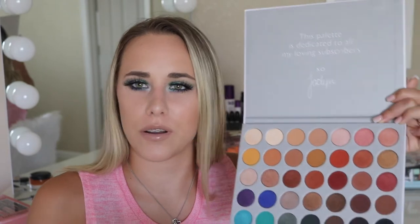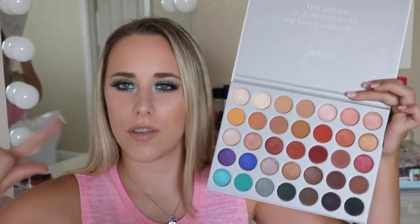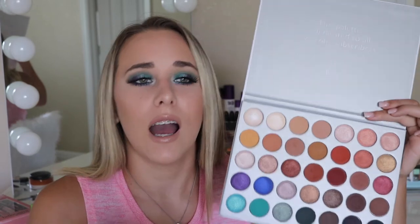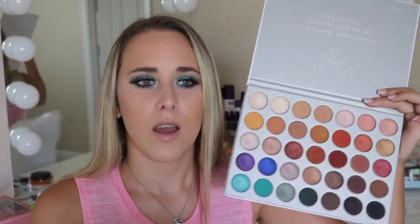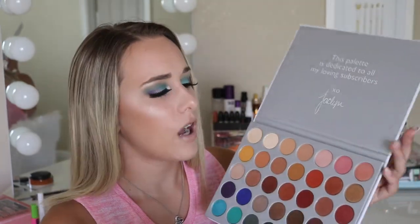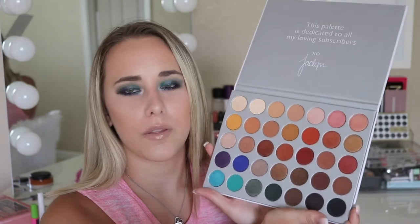One thing I did notice with the shimmer shades: once you rub off the top layer and get actually into the product itself, the top layer is a little dry and rough. But as soon as you get through that layer, you get to the real creamy center and the shadows really pick up pigment and quality — that is a lot better than normal Morphe shadows. This one is a new formula like she did state, so just know the top layer of the shimmers can be a little dry, but once you get through it, they're amazing. The top row is just that neutral, kind of tie-into-any-look row.